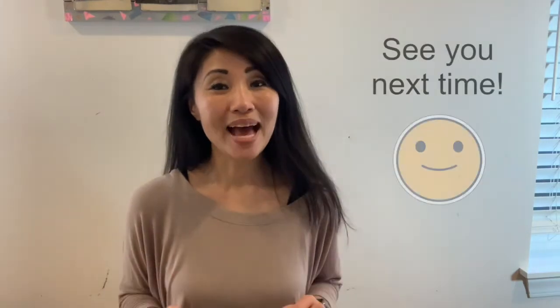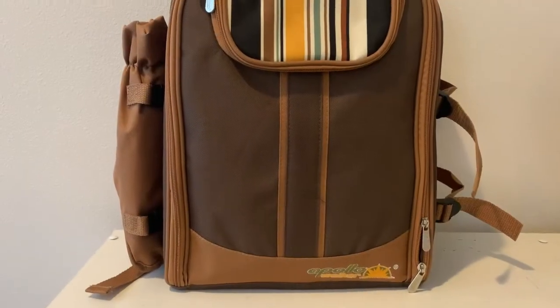Hopefully you enjoyed the unboxing as much as I did. And with that, see you next time. Thank you.